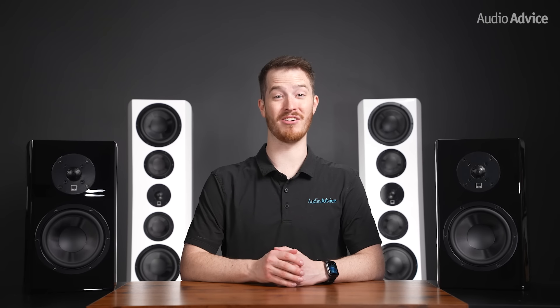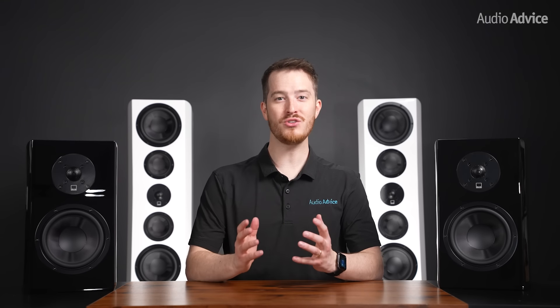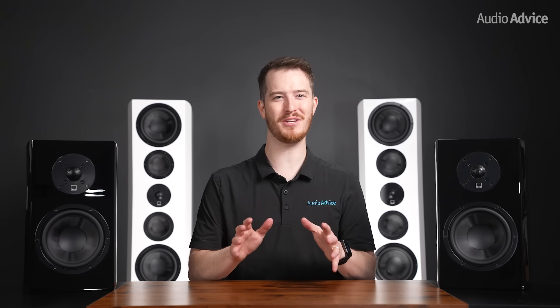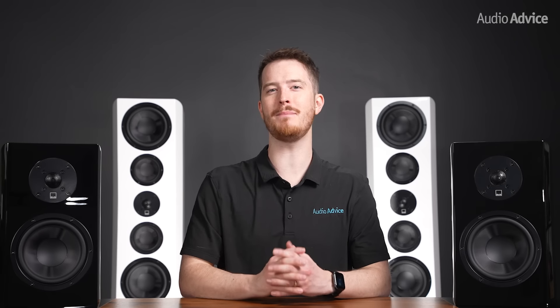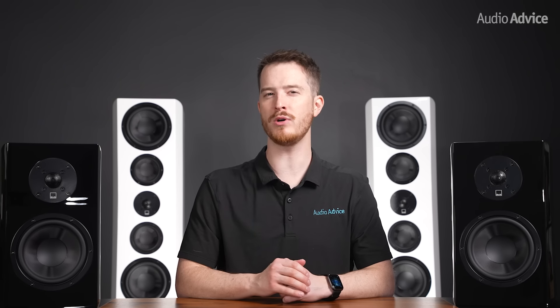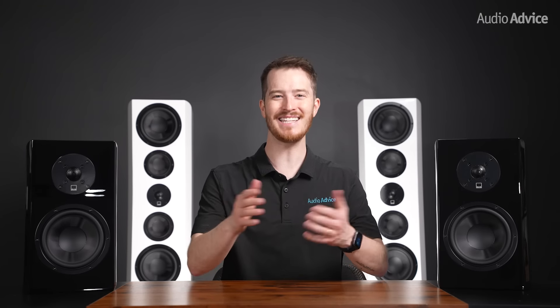We are big fans of SVS here at Audio Advice, and their brand new Ultra Evolution line of speakers is by far the best speakers they've ever made. In this video, we'll review everything that makes the Ultra Evolution speakers so special and guide you on which ones might work best in your environment. Let's get started.